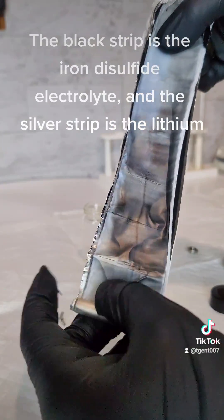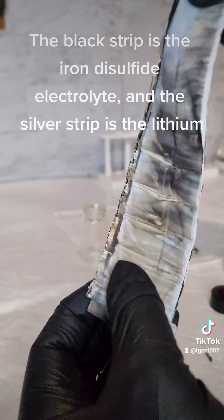The black strip is the iron disulfide electrolyte, and the silver strip is the lithium.